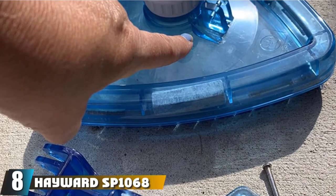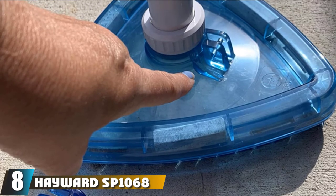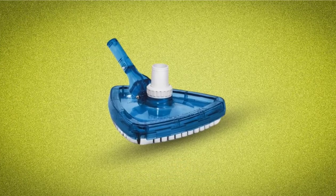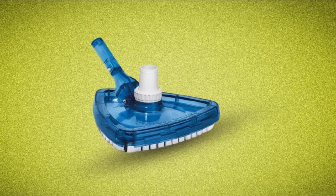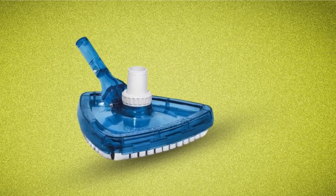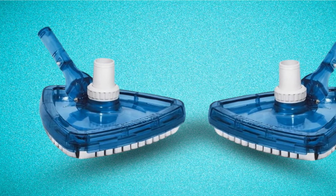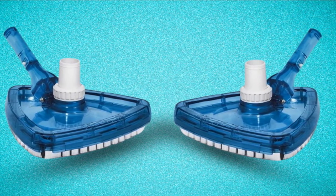The number 8 position is held by the Hayward SP1060 Pool Vacuum Head. As one of the most versatile options, it is a great-looking vacuum head which comes in two shapes, ready to deliver the best. Depending on your preference, you can choose between a triangular or circular design. With a see-through design that can be useful to make sure you're getting the areas that you wanted to clean the most, the results will be amazing.